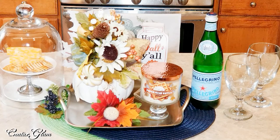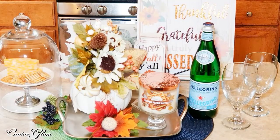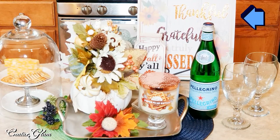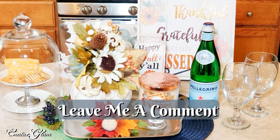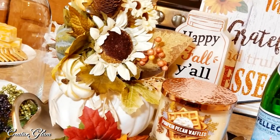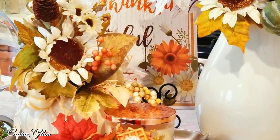I think it's beautiful. Which sign goes better — the smaller sign that I got from Michaels that says "Happy Fall, Y'all," or the larger sign that says "Thankful, Grateful, and Blessed" that I got from the Dollar Tree? What do you think? Let me know!